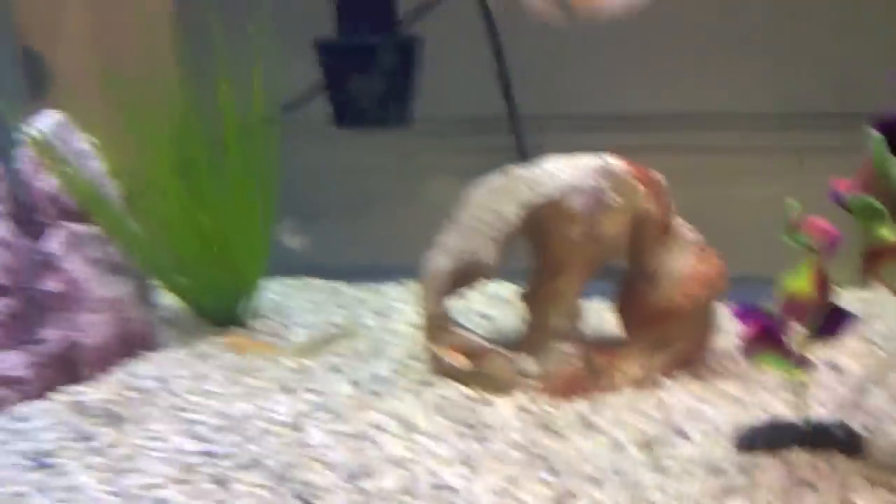Over here I got a new crested gecko — let me get him out for you. He's so cute, he's a baby. This is a baby chocolate crested gecko, he's really friendly. My friend had him and didn't want to keep him anymore.